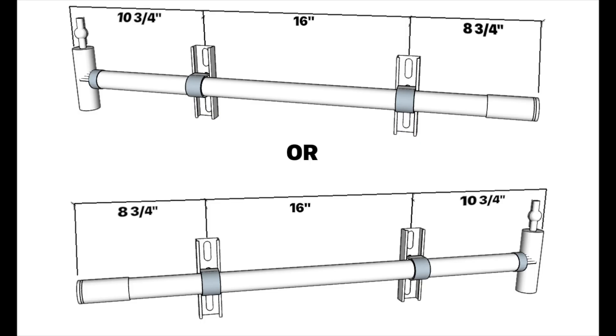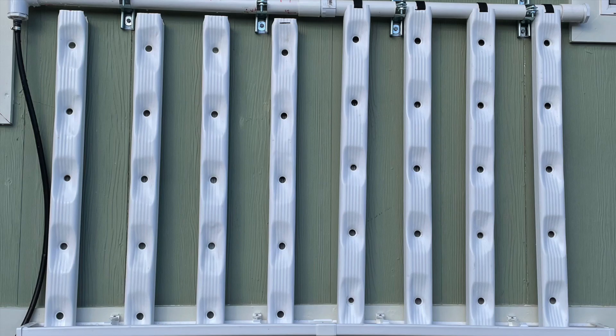Your header can be installed in either direction, left or right. Where the T fitting is on your header is where your pump is going to attach — that will be one end of your system. If you intend to expand the system, then the expansion will be the other end, and that's the end you want to leave extra room.